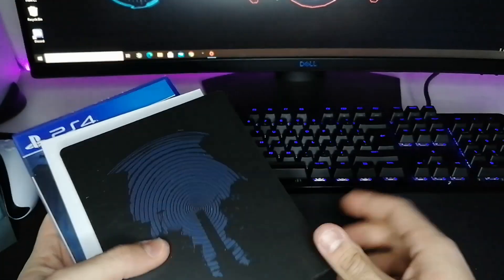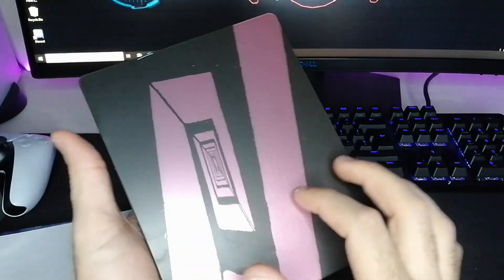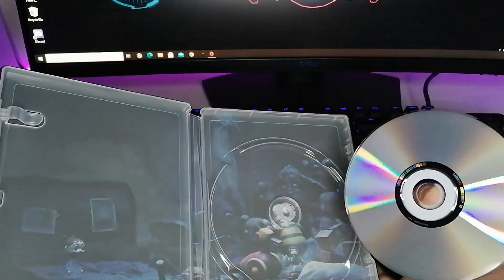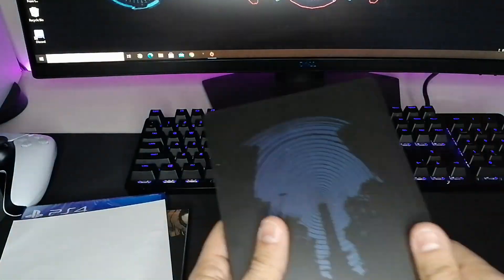So first, you get a steel case — very beautiful. And of course what we have here, the original soundtracks of the game. Very beautiful content here, and it's very cheap actually.